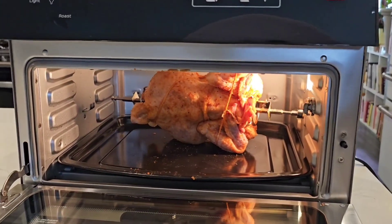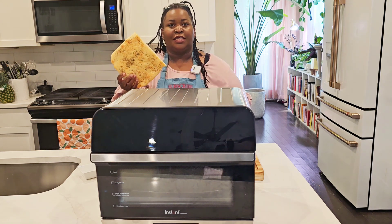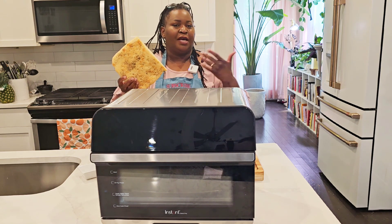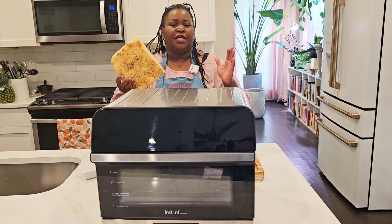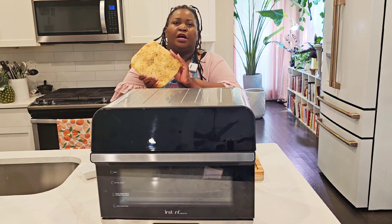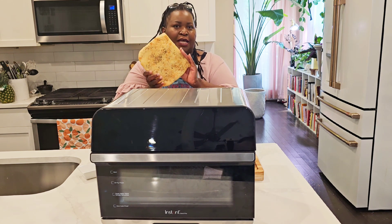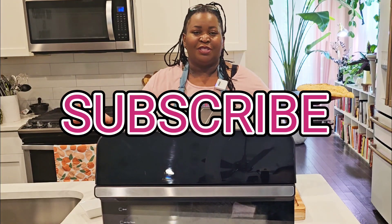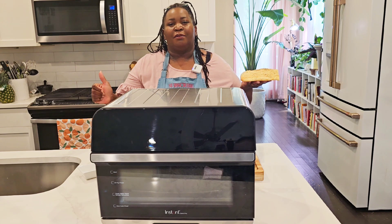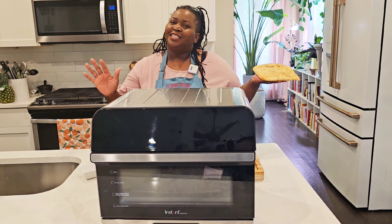The recipe for this focaccia is in the description so you can check it out and make it at home. Even if you don't have a proof function, you just have to let it rise in a warm place, covered, for about 30 minutes. Please subscribe to Sweet Savant, hit that thumbs up and notification bell, and y'all have a delicious day.